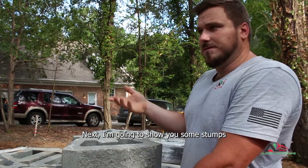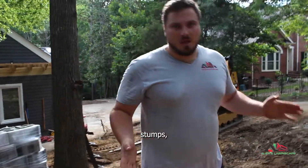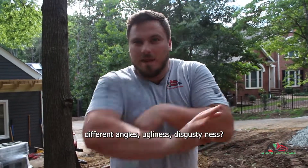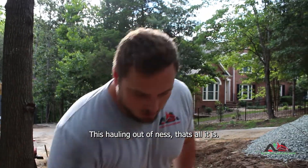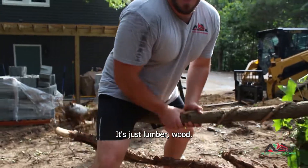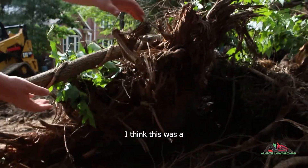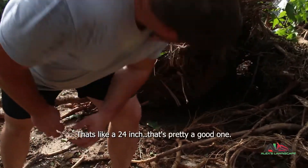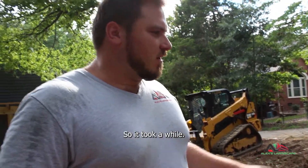I'm going to show you some stumps. Stumps, wood, dirt — different angles, ugliness, stuff that needs to be hauled out. This is a pretty big stump — I think this was a 14 to 16-inch. That one there is about a 24-inch. That took a while to tear out with the 303.5 excavator. There are crape myrtles, pines, oaks, all kinds of random stuff. We've got a good trailer load that can haul out tomorrow morning.